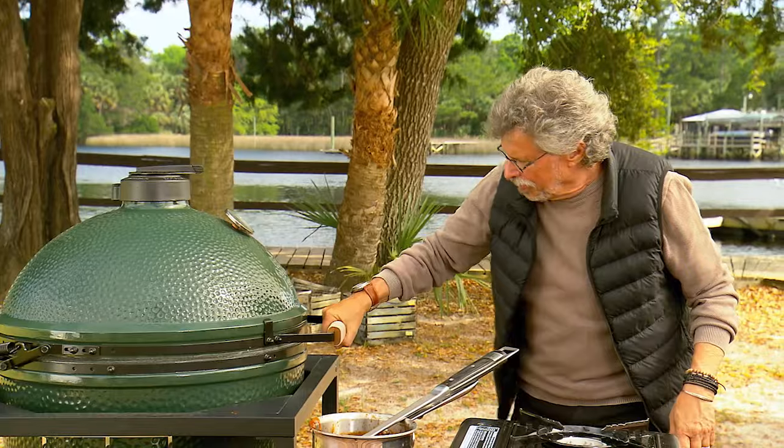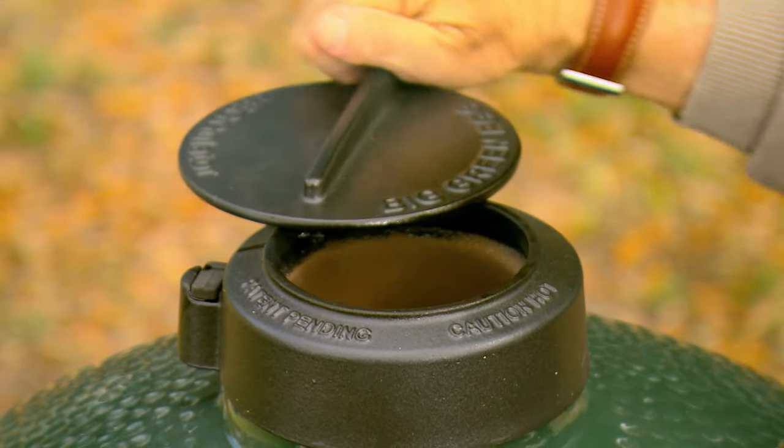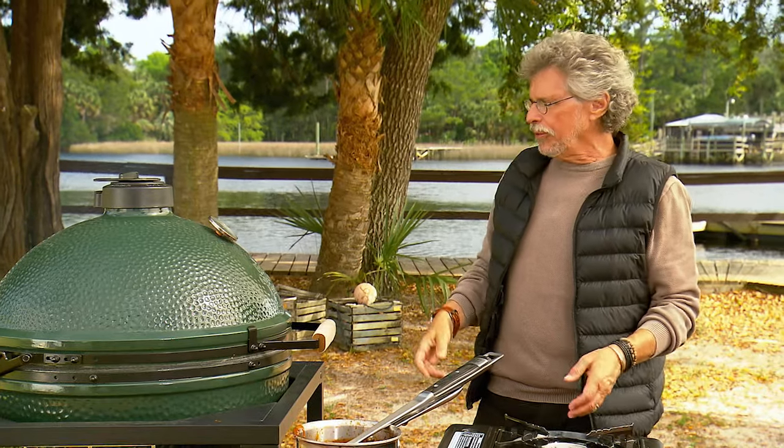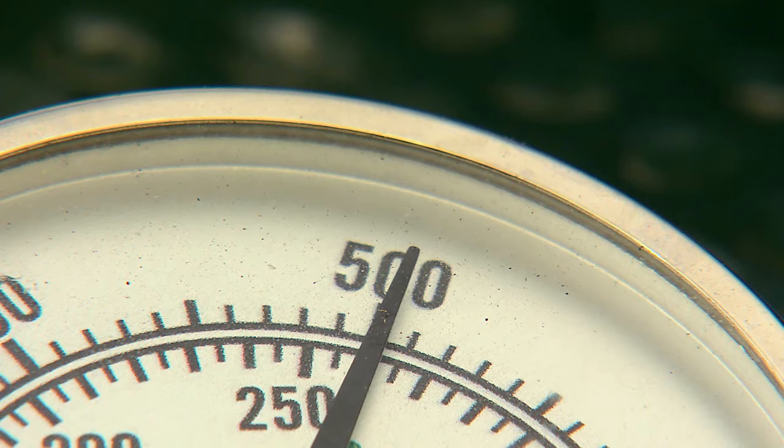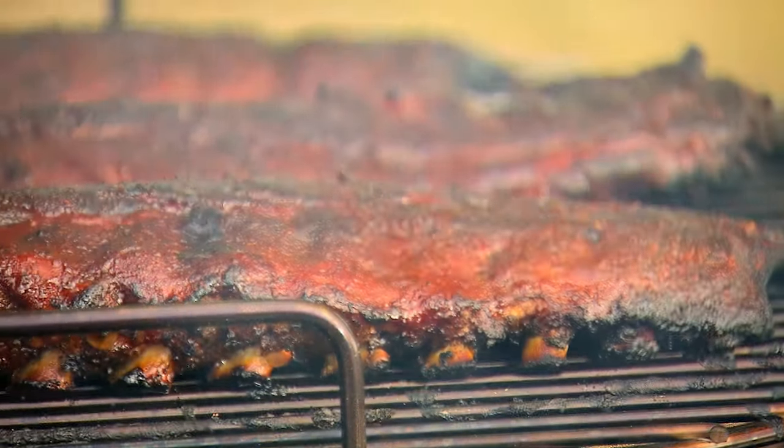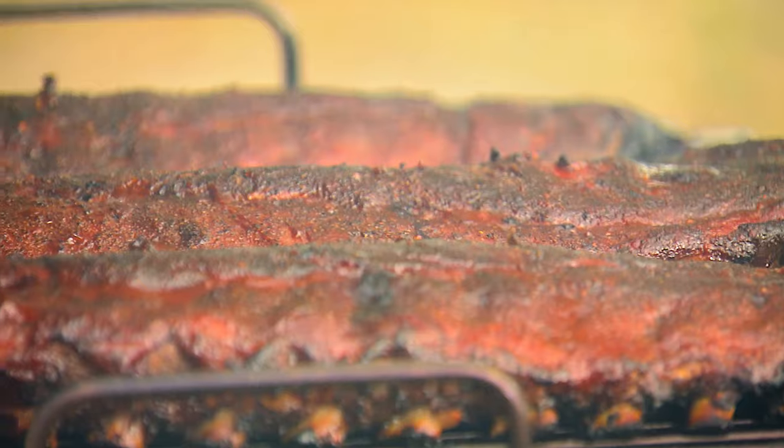Close the grill lid and open the vent up wide. We want to bring up the temperature for another five to ten minutes, just to roast that sauce right into the meat. Is that not poetry on the grill?